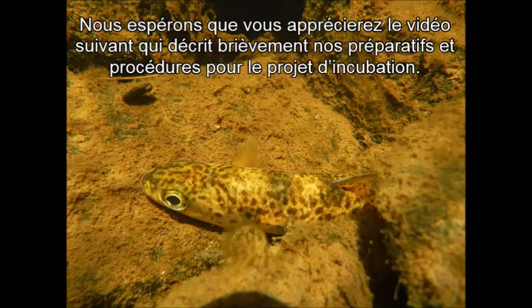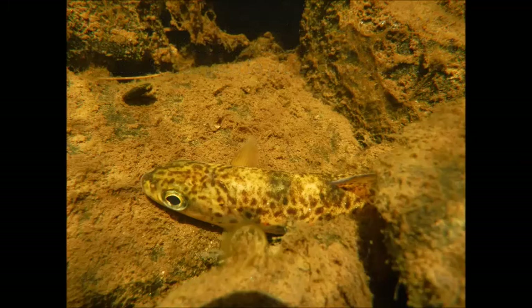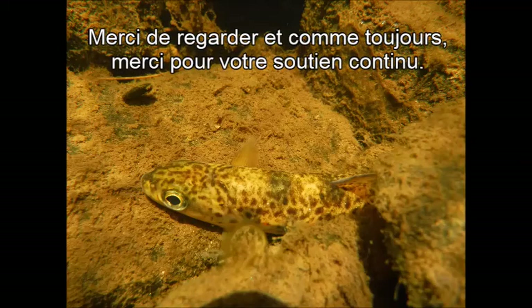We hope you enjoy the following video which briefly outlines our preparations and procedures for the incubation project. Thanks for watching. And as always, thank you for your continual support.